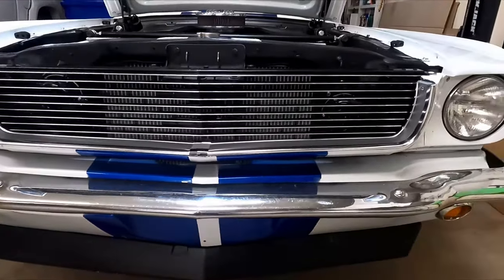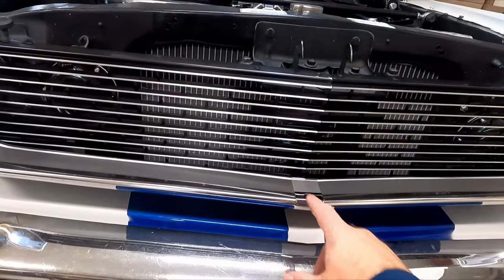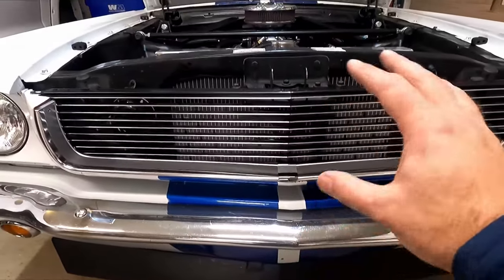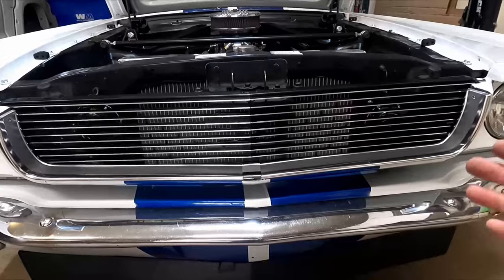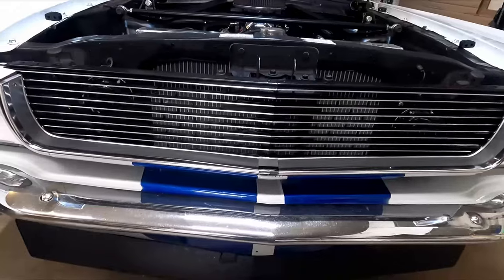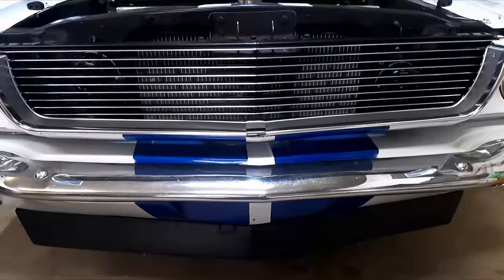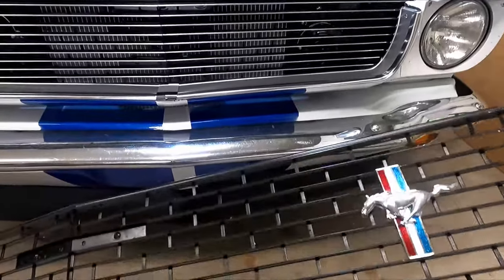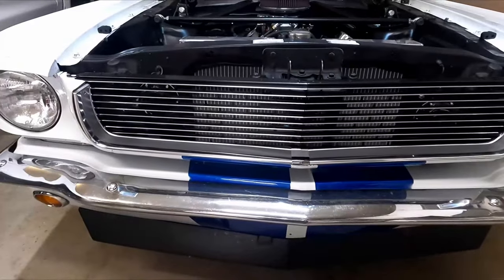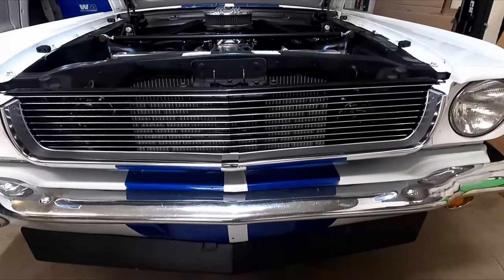Yeah, that looks much better, much cleaner. It's the little details - you don't notice it till you walk up to the car and start seeing that kind of stuff. I'm just trying to keep chipping away at the car, lots of little pieces - every time I can upgrade something, replace it, make it nice and clean, that's what I'm trying to do. I like the way that looks. On the old grille I've got a pony badge and I don't know if I'm going to put that back on yet - I kind of like the less-is-more look, so we'll see how this comes out.